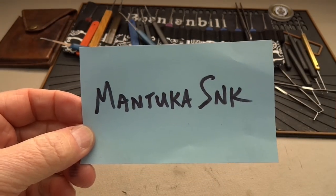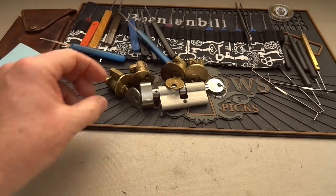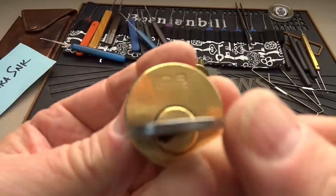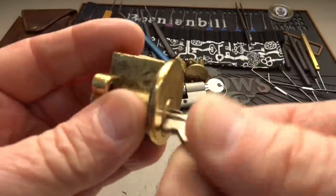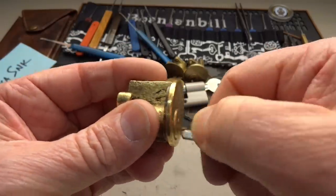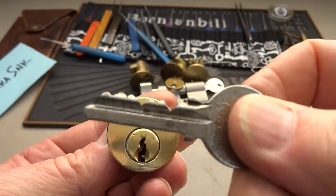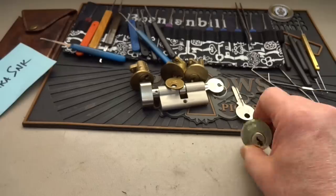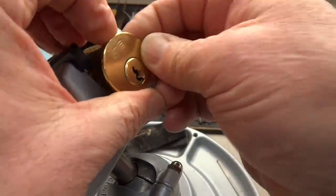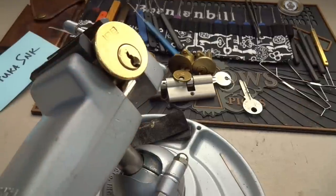This is a package from Poland from Mantuka SNK. I picked several of his locks and none of them have been from Poland yet, so I thought we might try. Here is a LOB — this is a Polish lock. It comes with a key, does work but doesn't want to come out for some reason; you have to kind of pinch it. Something in there is just a little bit loose. Here's what you're bidding on, and let's go ahead and try the easy way first.